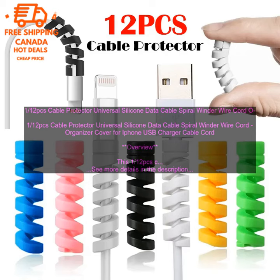112 PC's Cable Protector — Universal Silicone Data Cable Spiral Winder Wire Cord Organizer Cover.